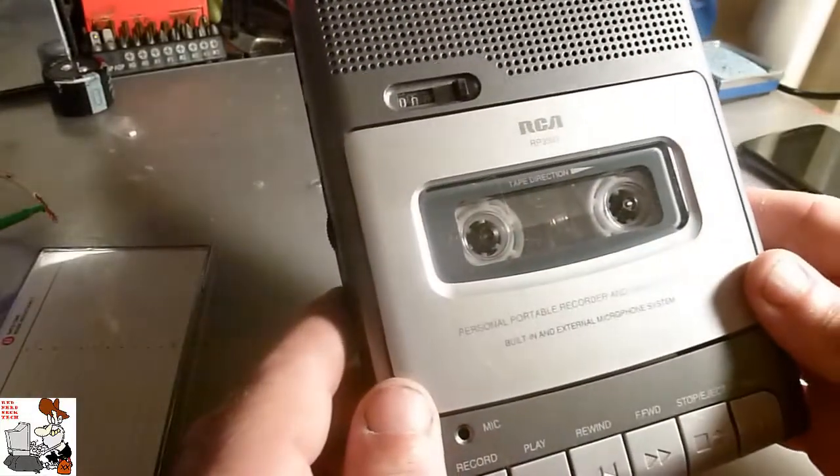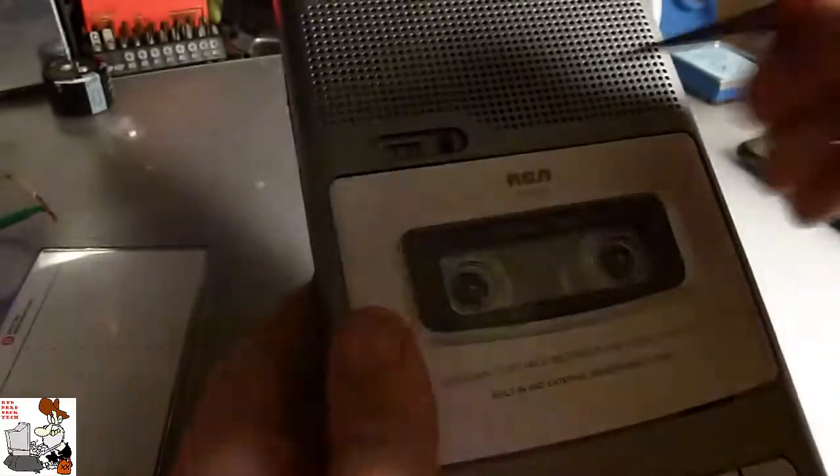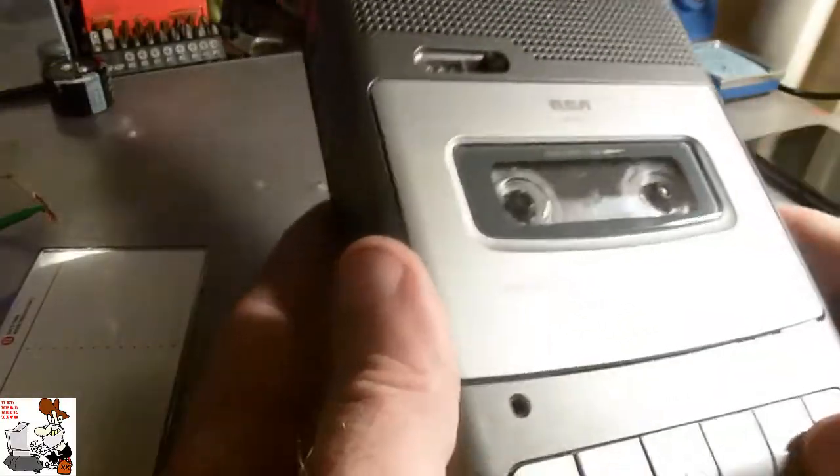This is an RCA RP-3503. RCA stands for Radio Corporation of America. But as we can see on the back...